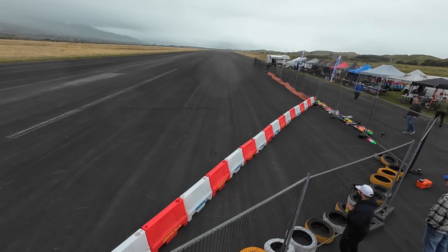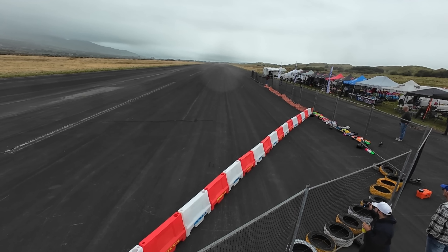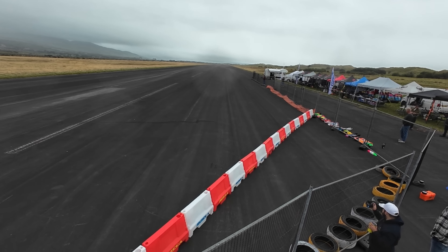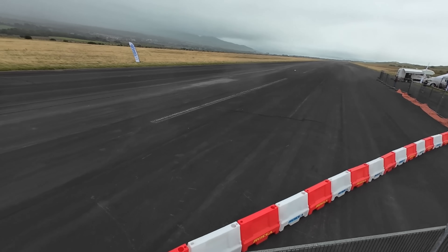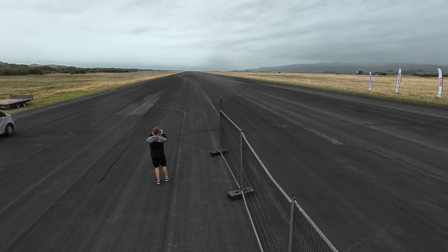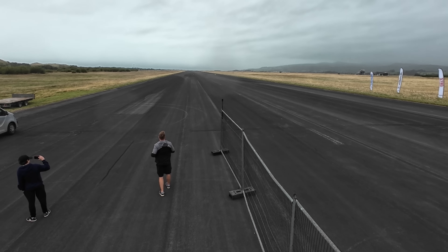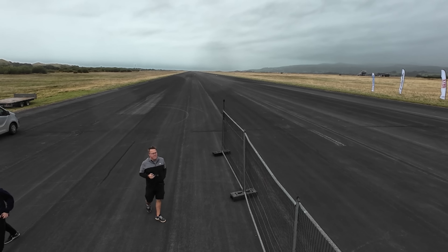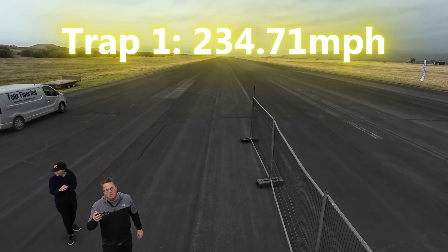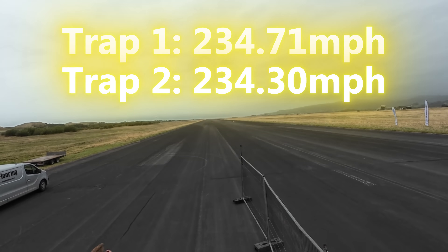Another clean, straight run from the Beast. And when the speed was read out, the place went wild. The Beast had clocked 234.71 miles per hour through the traps, officially making it the fastest RC car in the world. This is the world record. Absolutely unreal.